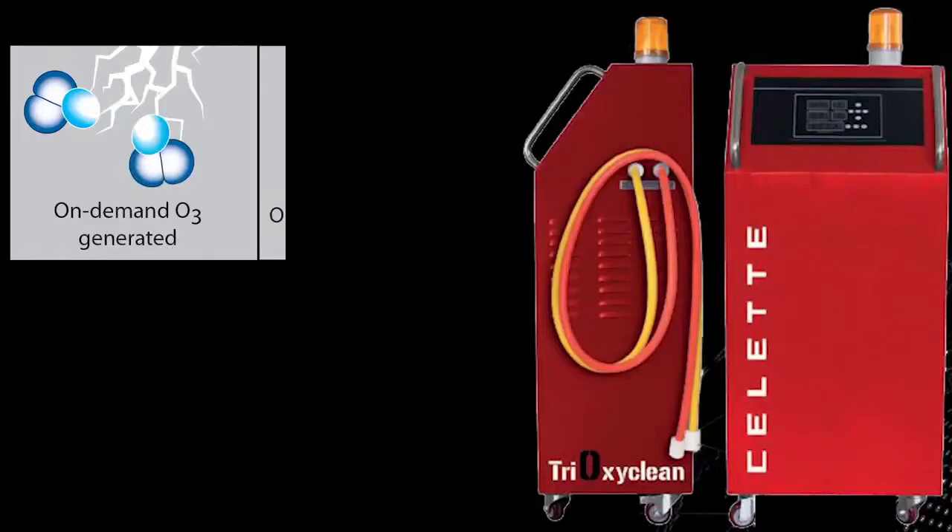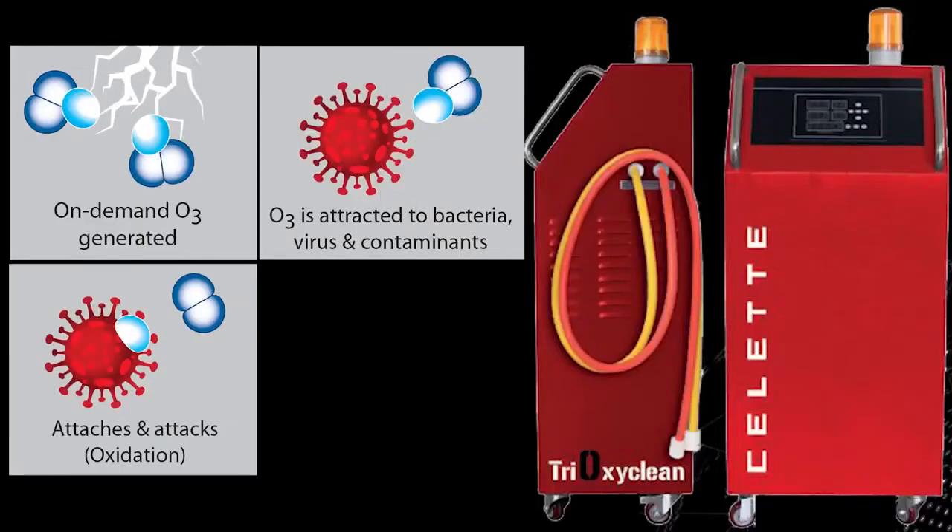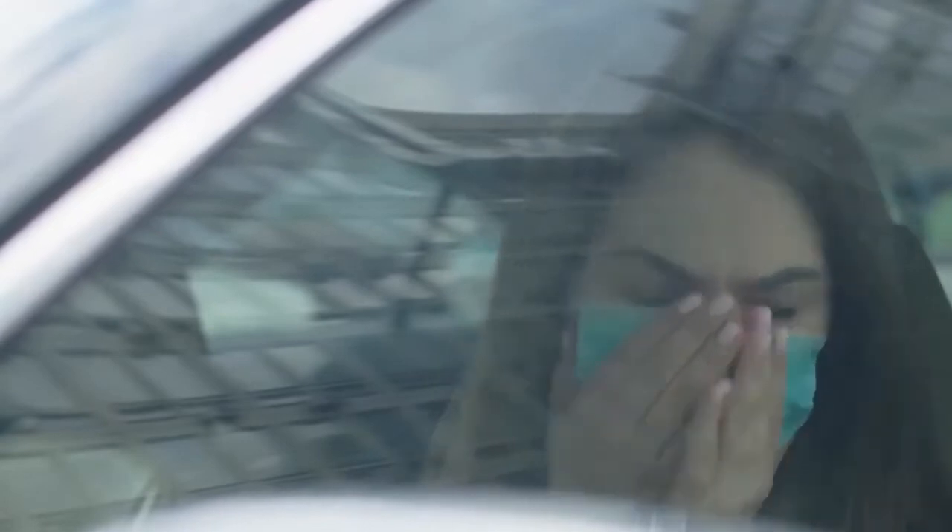Ozone has long been used as a disinfecting and odor removing tool. It's been proven to kill SARS-CoV-1. It's a quick and easy way to neutralize the interior of a customer's car without the use of chemicals and other shop materials. In fact, it's a great way to prepare a car for delivery. You don't have to worry if your customer will have a reaction to the cleaning chemicals you've selected or any odor they may put off. In addition, the process also removes the solvent odors that may be present in the vehicle from the repair process itself.